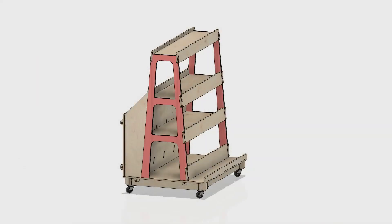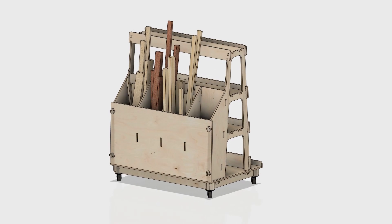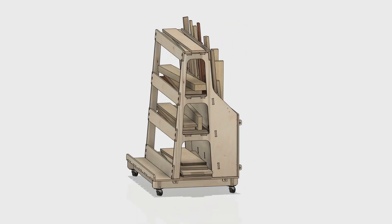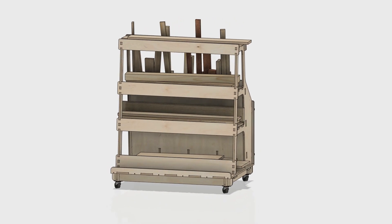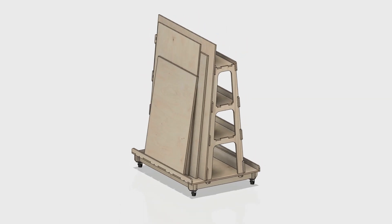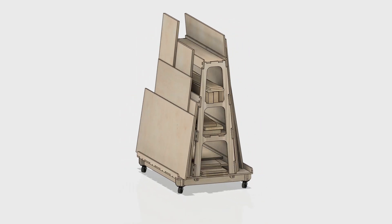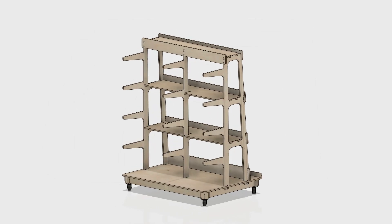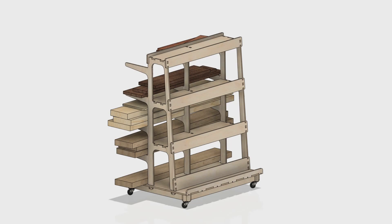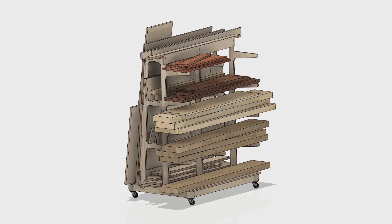The first model had vertical dividers in the middle creating three sections. The section on the left had compartments for storing shorter and narrower strips. The middle section had shelves for longer and wider wood pieces. And the section on the right had a rack for storing small sheets. The second model had two racks on both sides for storing large sheets of plywood, with shelves for smaller pieces in between. The third model had a rack on one side for lumber, racks on the other side for smaller sheet materials, and shelves in the middle for miscellaneous pieces.